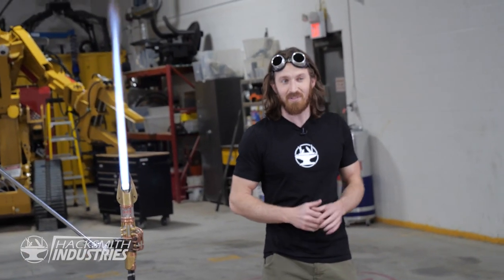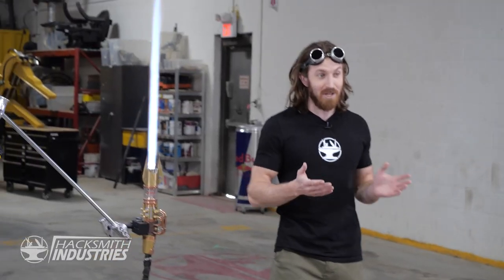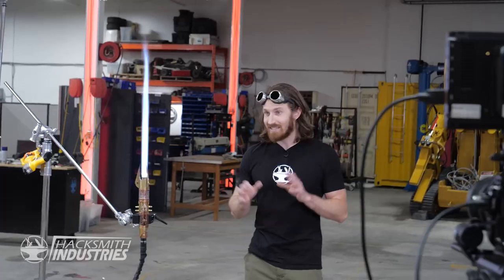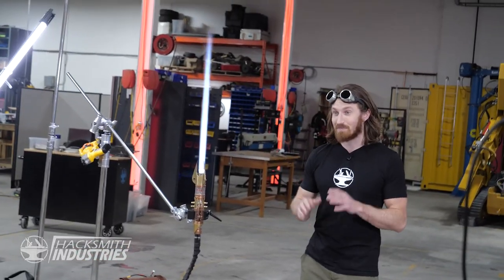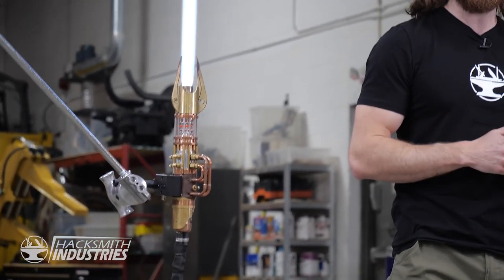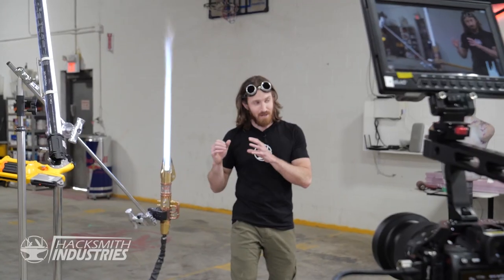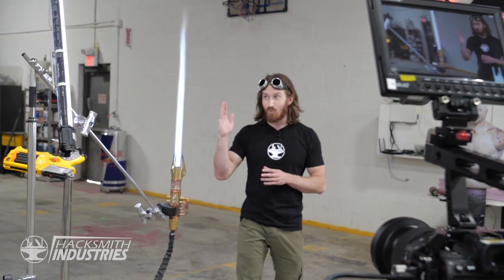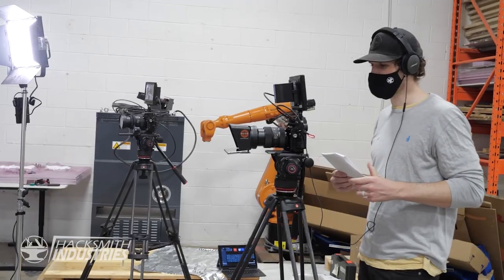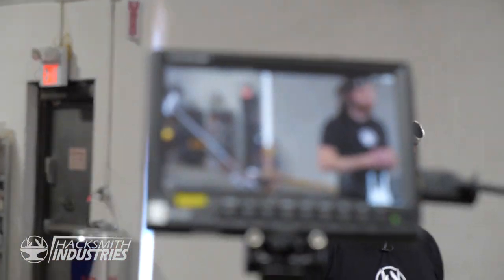In celebration of May the 4th, we thought this would be a good time to answer a few more questions about our lightsaber — our current proto-saber. The secret to our proto-saber is a piece of tech that's been around for decades. The other big issue that lots of people have pointed out in the comments is how the length of the blade varies. You might be able to swing this around in a vacuum chamber without the blade changing at all. A lot of people also asked what our lightsaber sounds like without any added lightsaber sounds.